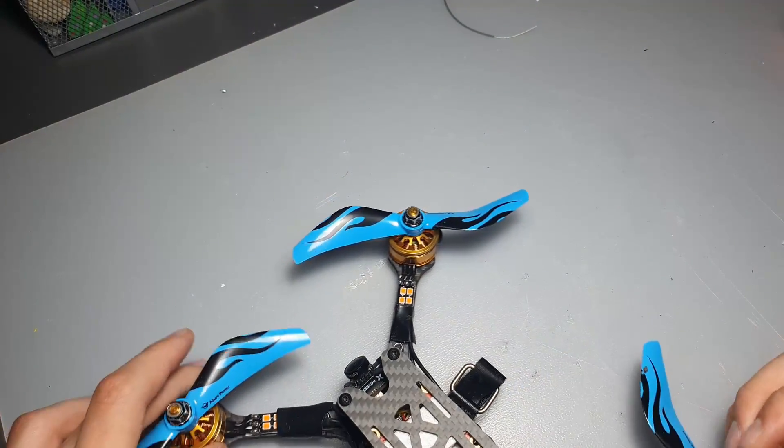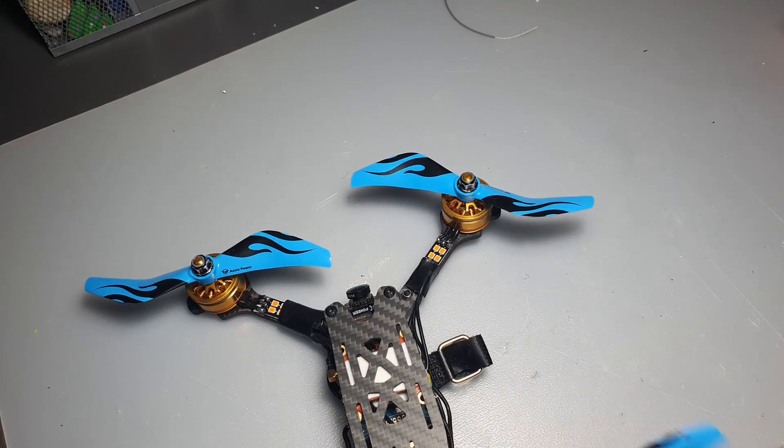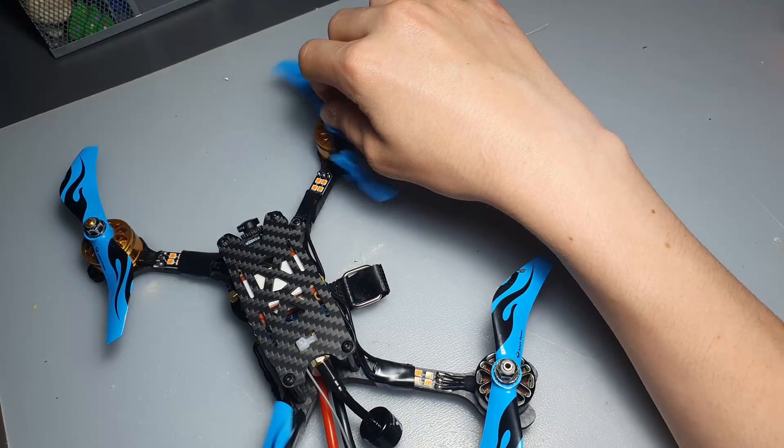Another thing to check is to make sure that your motors are spinning in the right direction. These two motors have to be spinning the same way and these two motors have to be spinning the opposite way.